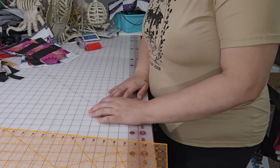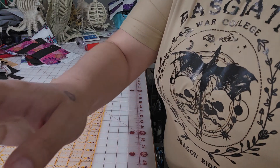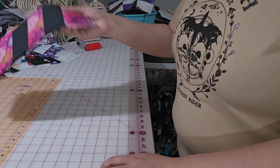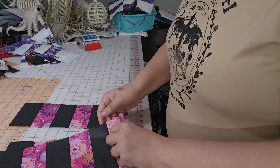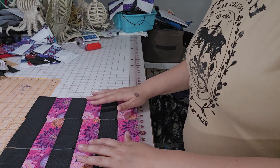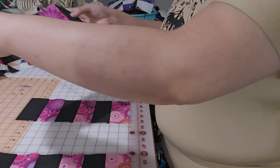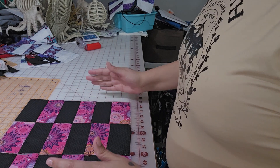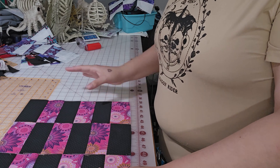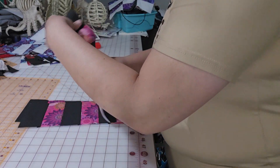Now we're going to go back to the sewing machine. Before we go, one thing I wanted to point out: your blocks were essentially like this, and then we cut them into four and a half inch segments. What we are doing is we're going to take the center block, turn it over, and then sew those together — and that will make the two by four pattern. Okay, now that I've explained that, let's go over to the sewing machine.